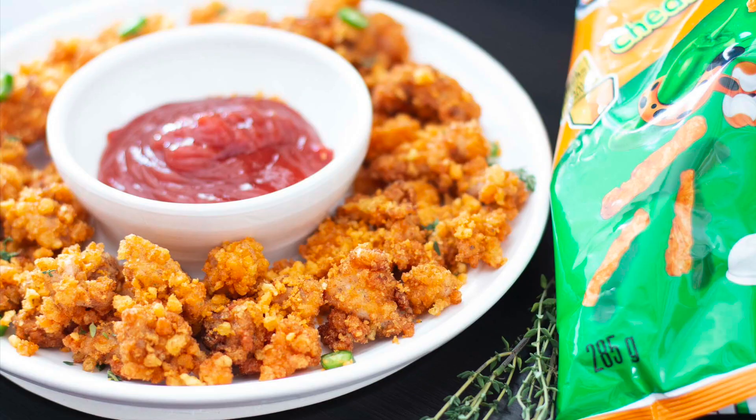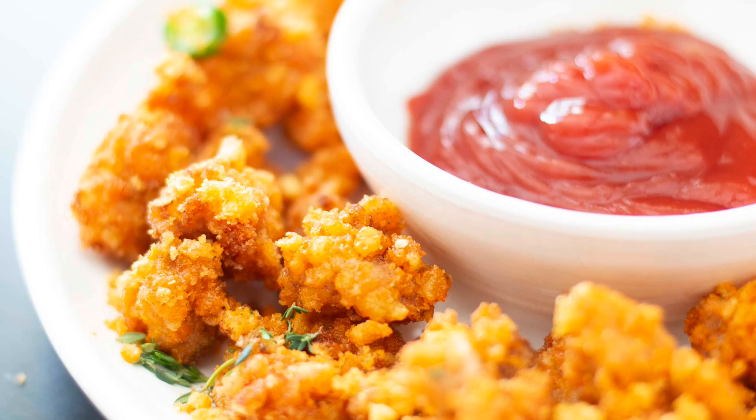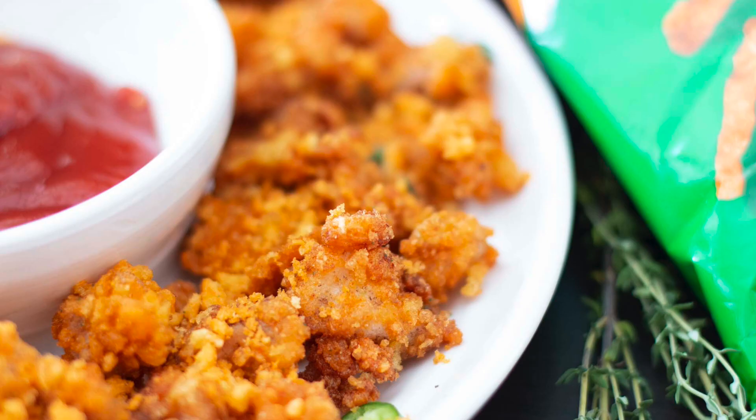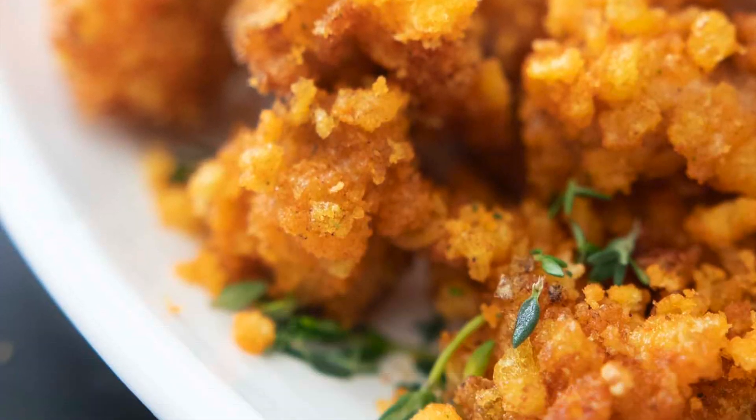Enjoy! Thank you so much for joining me on Kravings Food Adventures. I hope you enjoyed this delicious recipe for Cheetos popcorn chicken. My kids absolutely loved it and some of the adults really loved it as well. Make sure you make a batch for your family and friends — they're going to love it too.